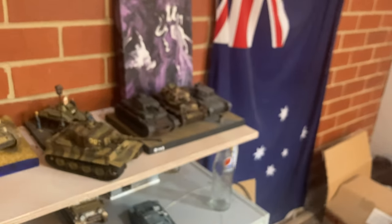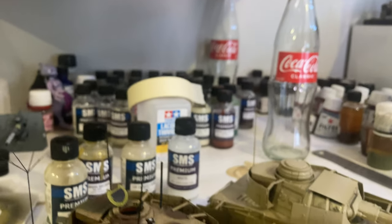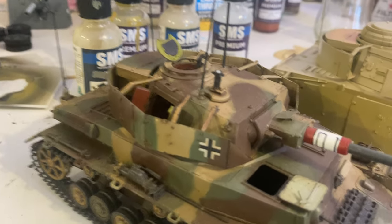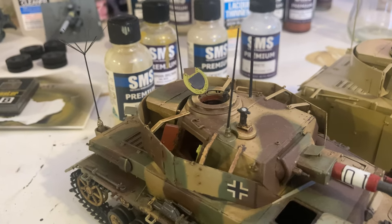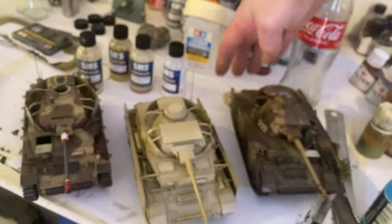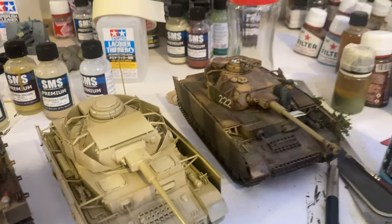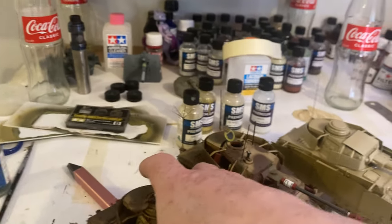I'll show you my other one by MiniArt - this one over here. So this is the J version - the Command J version. And then we've got the H. I've got another J here - this is from Border, but I'm going to repaint this one. It's got its J skirts inside. I want these two to go together.